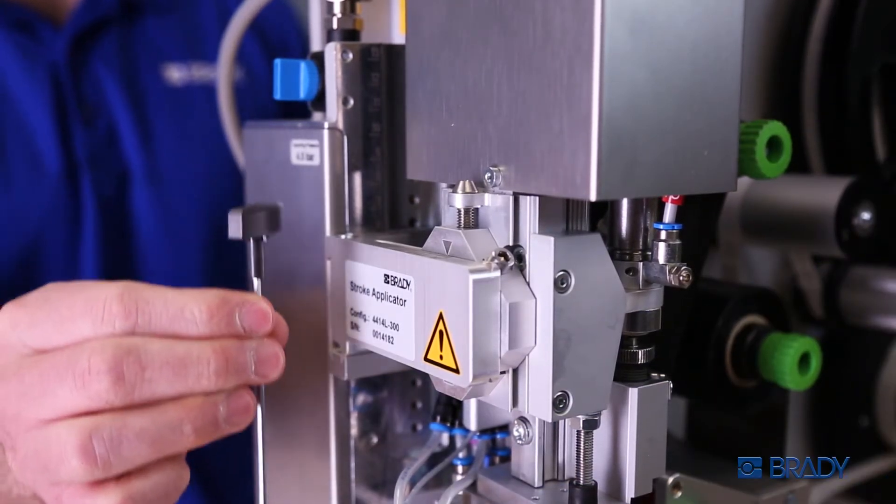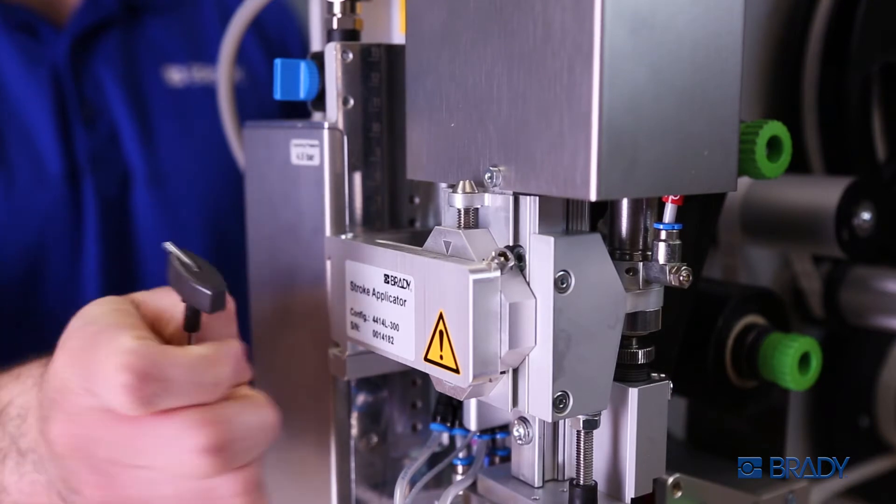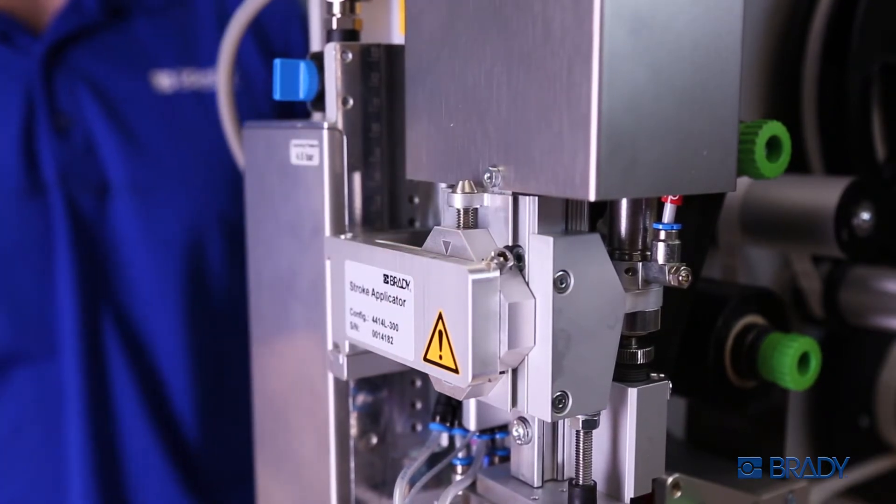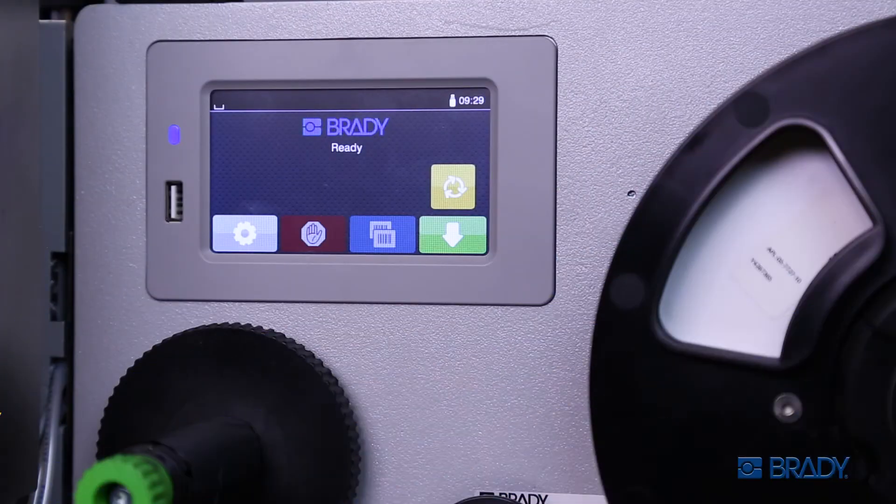Utilize the additional tool from the A8500 to adjust the screw above the slide. Tighten the set screw and your fine-tune adjustment is complete.